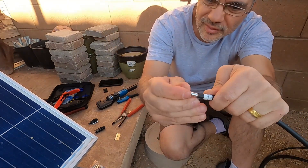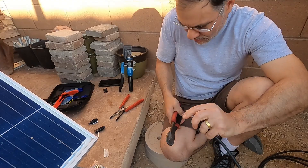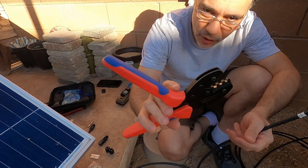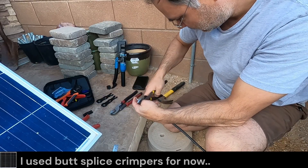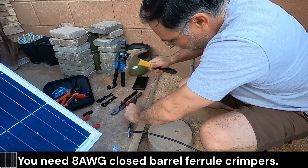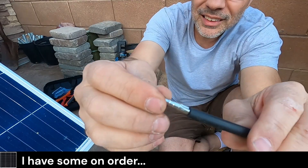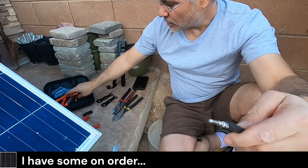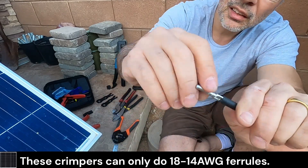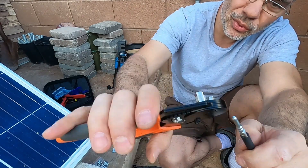We'll check our depth here — it's a little shallow. This style crimper is not going to work for those closed barrel ferrules. Definitely different to work with. I'm not using the right crimper, so do not use these. The closed barrel crimpers are better because this one puts one indentation on basically one side, but the closed barrel crimper will do it on all four sides equally.